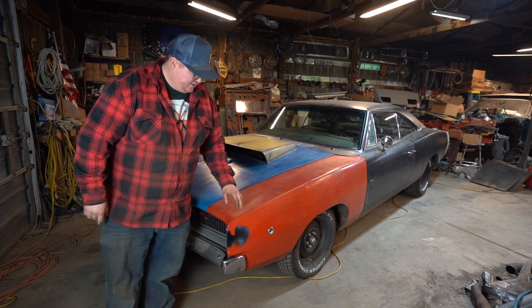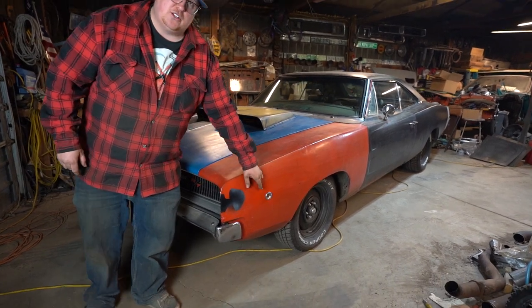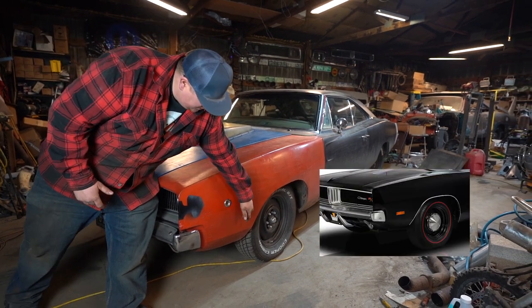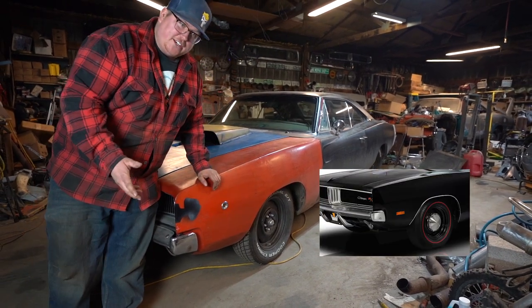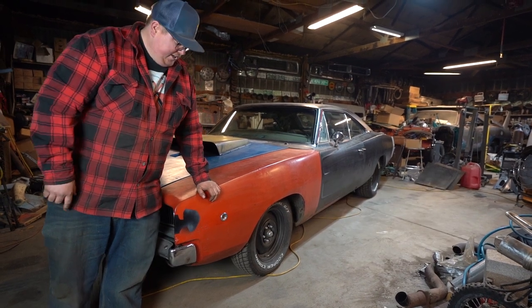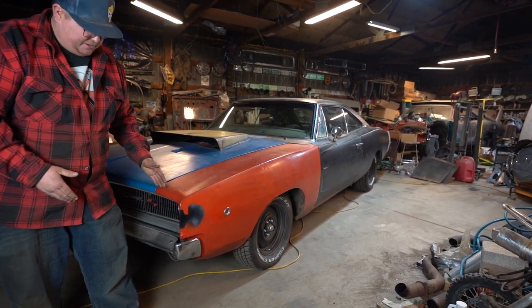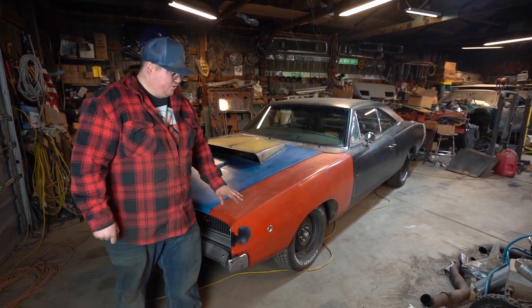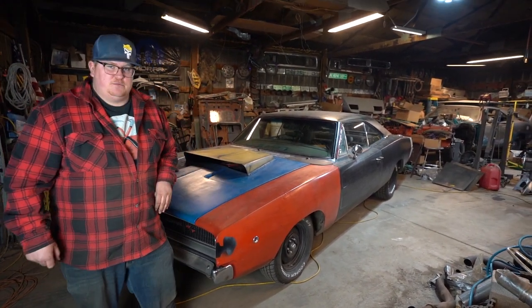The fenders are very similar between 68 and 69, except 68 has a round marker light — and these are actually lights that light up — where 69 went to a square side reflector, so it's just a reflector, not actually a light. And then for 70, they had to mate up with that chrome wraparound bumper, so it was a completely different fender — same overall shape, but specific to that year.